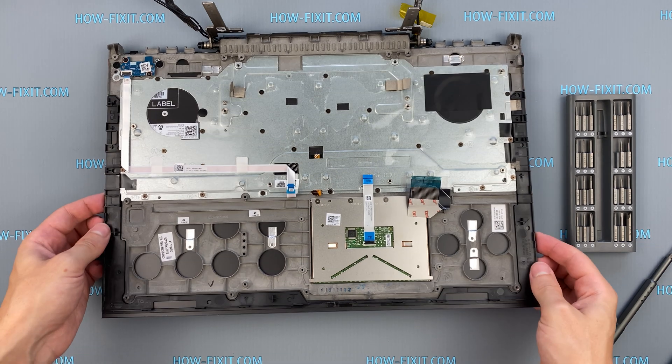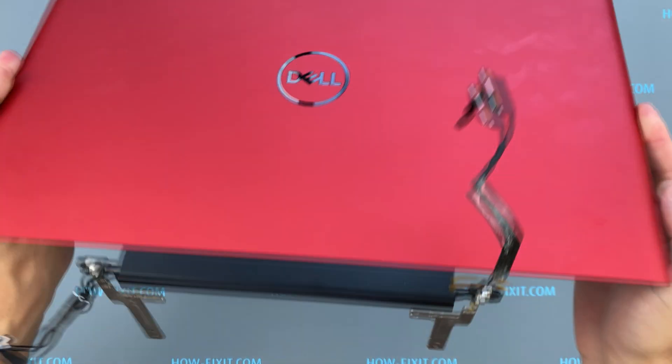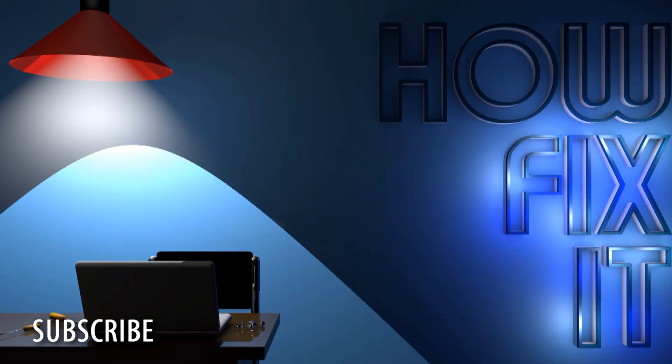Now the cover with the screen is free and you can replace it. That's all. You were on HowFixit — see you guys next time! Take care.